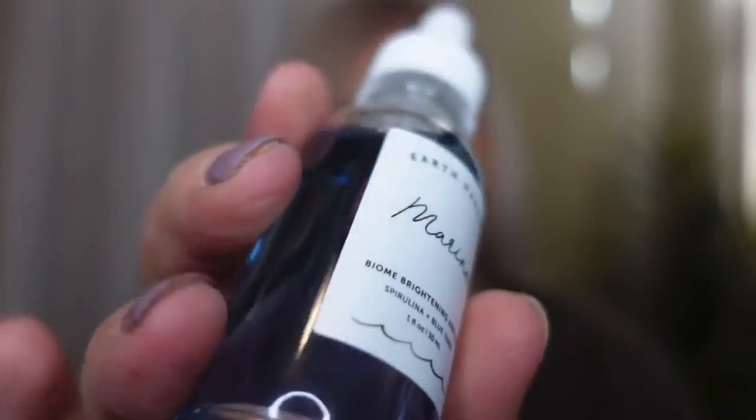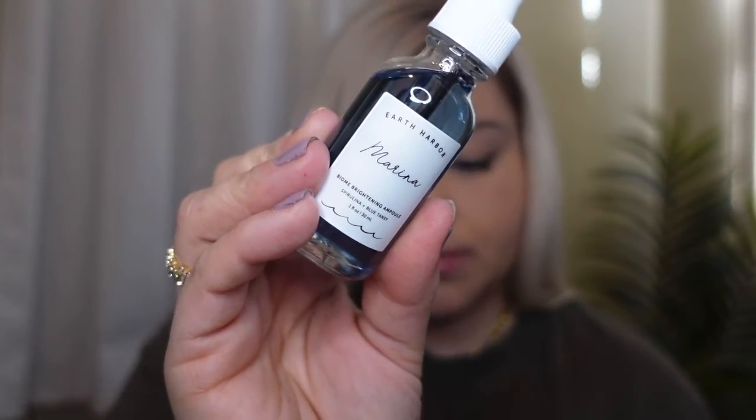Next is the Biome Brightening Ampoule. This oil features spirulina and blue tansy to vigorously brighten and balance the skin. I definitely want to give this a try. It retails for $38 — wow, $38 for this! But we could all use some TLC on our skin.